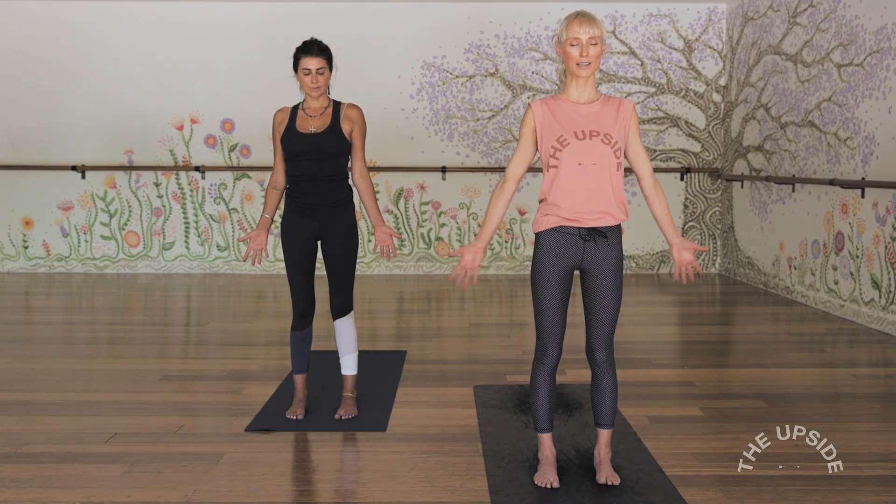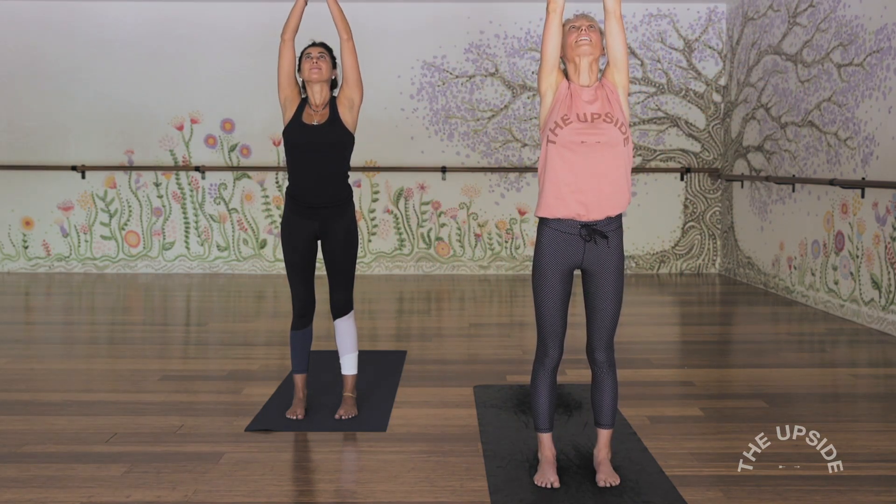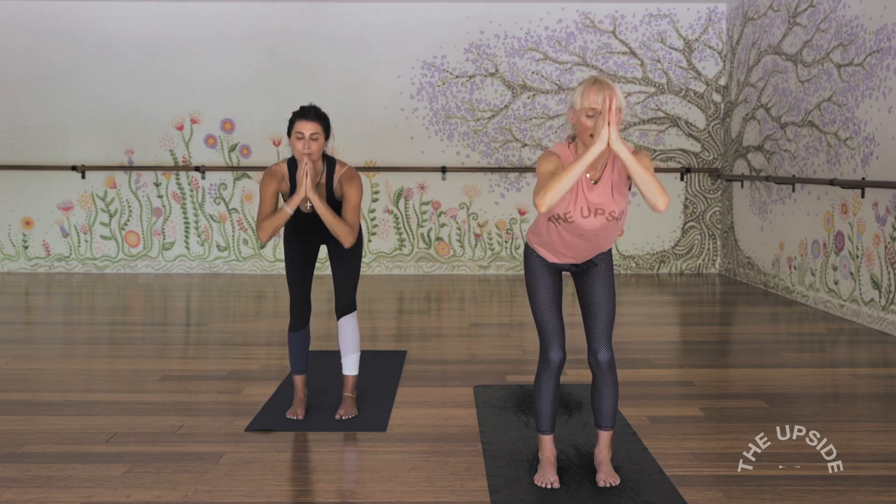Consciously start to deepen the breath — move it from the nostrils, back of throat, down into the base of the lungs, and from the base of the lungs, back of throat, out through the nose. Next inhalation, crack the eyes open, inhale, arms out and up, and exhale, fold forwards with a little softening in the knees.